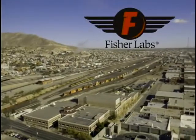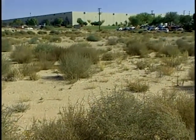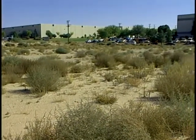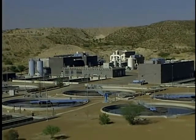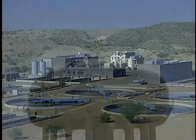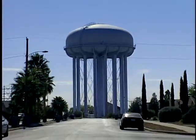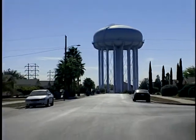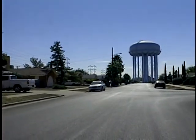Population growth, increased commercial demand, and drought are just some examples of issues that are making our water a more precious commodity every day. The cost of pumping, treating, and distributing safe drinking water has never been higher or more important than they are today. These factors along with many others make maintaining the integrity of the water distribution infrastructure a top priority for every city in every country around the globe.